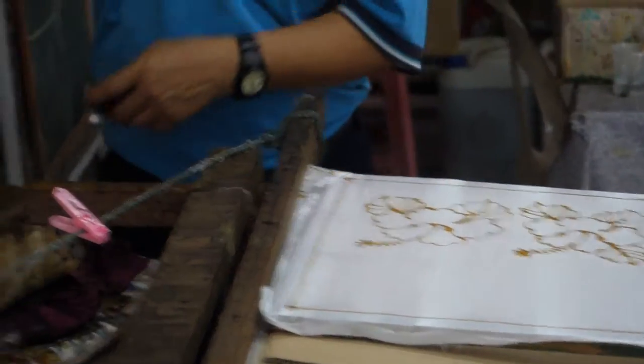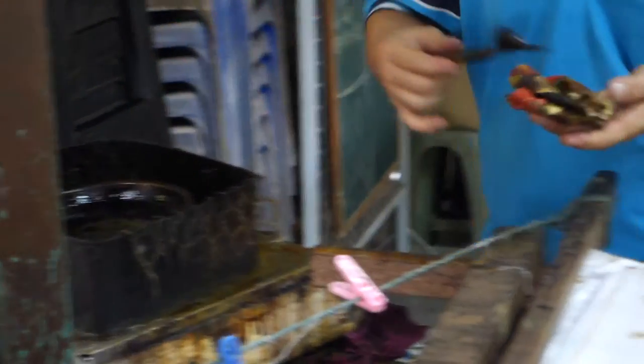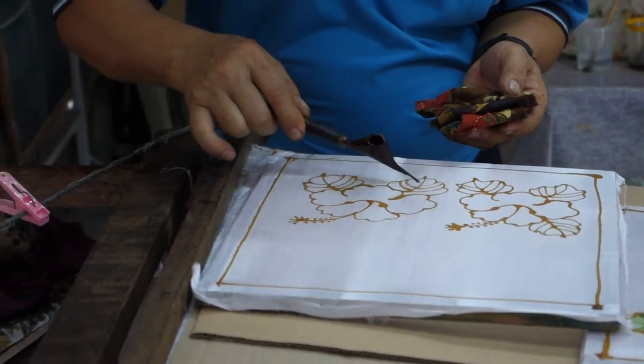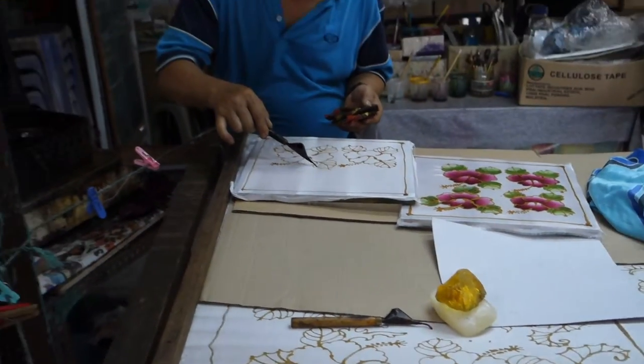The other one uses a block. This is machine-made block. This is a later method; these are older ways of doing it. They use the machine to make the designs. They put the wax, take it out — pop, pop, pop, pop — all same design.